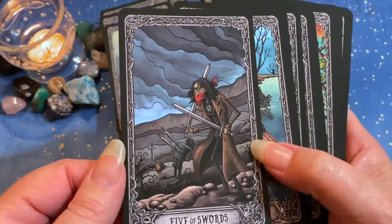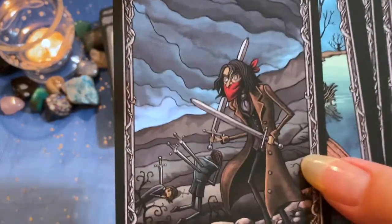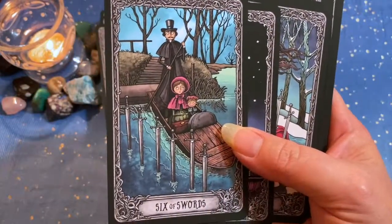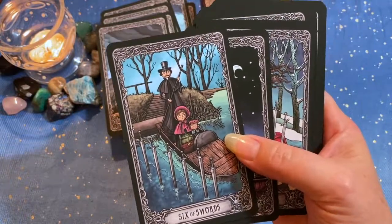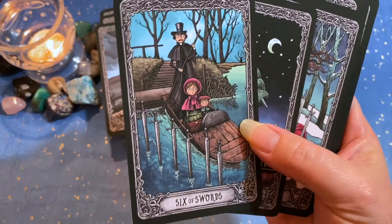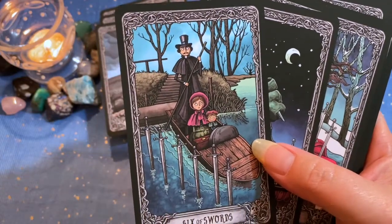Five of Swords — you can even see just from the dark clouds the dark tone that the fives take on; not so subtle imagery. Six of Swords — I like this Six of Swords more so than the Rider-Waite one, because we're seeing a face-on view instead of from behind. In the typical Rider-Waite deck you see the back of the ferryman, the woman, and the child, with the swords positioned around her.